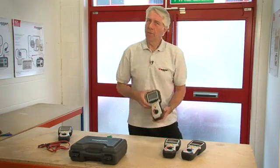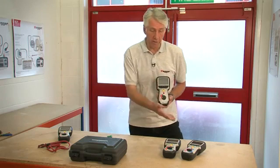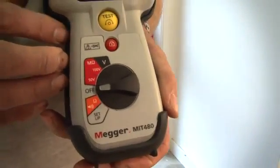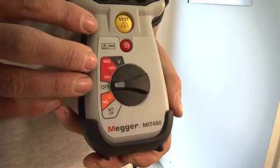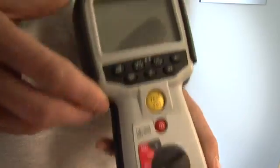The MIT 480 is the entry level telecoms instrument in the range. It has 50 and 100 volt insulation testing ranges up to 100 gig ohms, and is also able to measure insulation resistance on a communication line with up to 75 volts standing on it, which equates to a fairly significant amount of crosstalk.